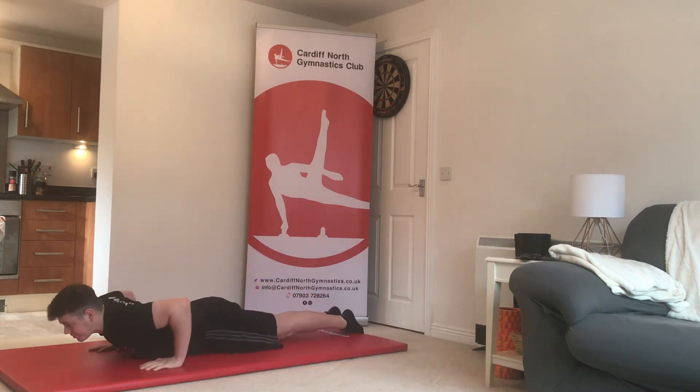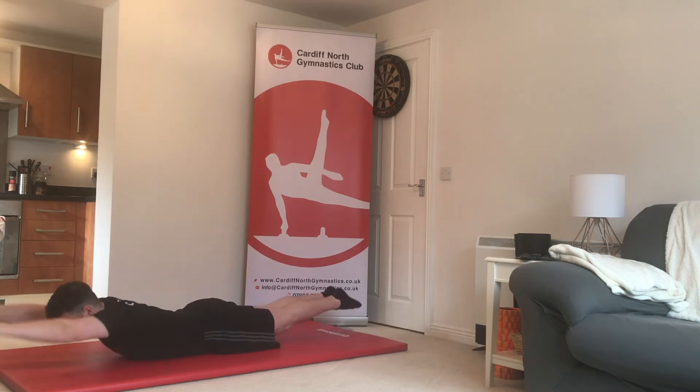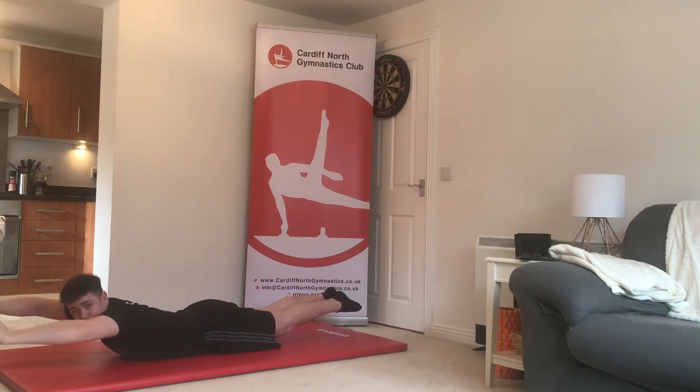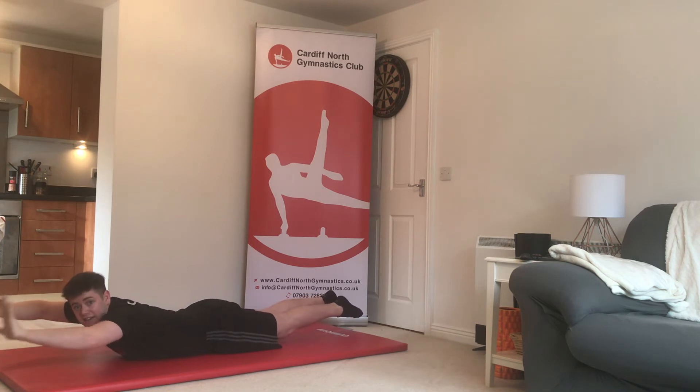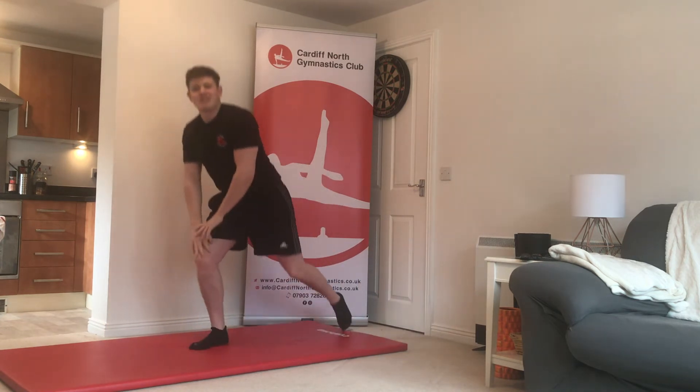Exercise number six is the arch shape. Spin around onto your belly, hands down, arms out long, legs together, lift up and hold. Again, you're going to hold this shape rather than repeat it — five seconds on the first round, 10 on the second, 15 on the third round — then down you come.